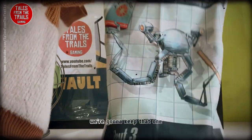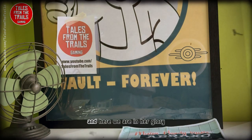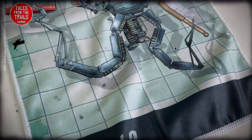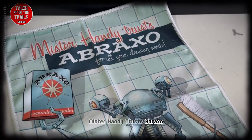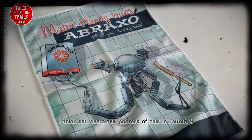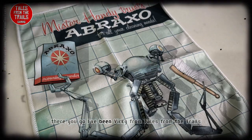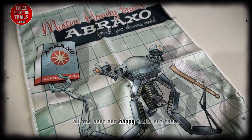I won't use it, we're gonna keep that one. And here we are in all his glory — Mr. Handy, Trust a Braxo. I think you see a few posters of this in Fallout 4 to be fair, I might be wrong there. You go — I've been Vicky from Tales, all the best and happy trails out there.